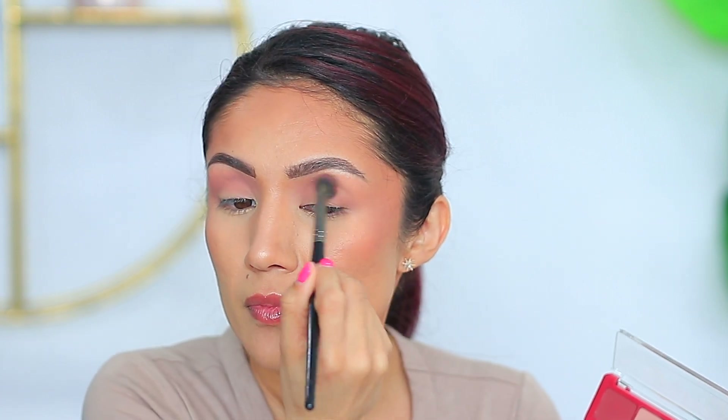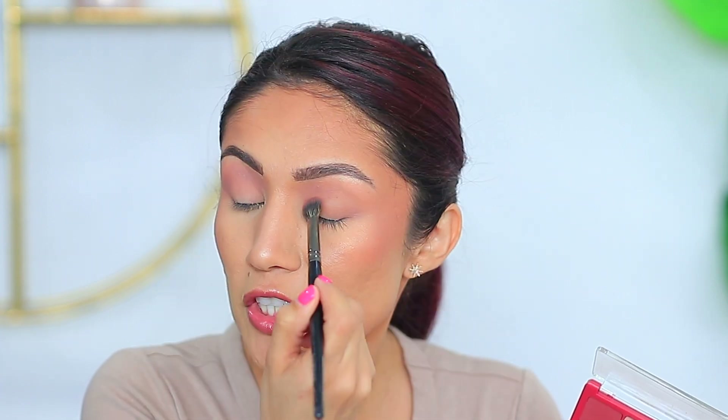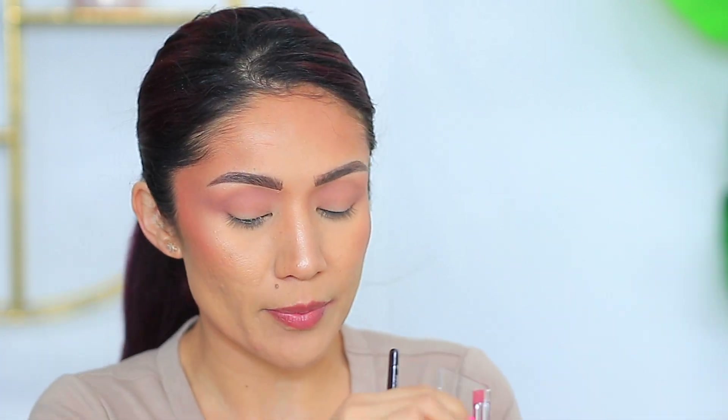I remember when her palettes first came out and I struggled with the idea of spending that much money on an eyeshadow palette. Now when I see her eyeshadow palettes and the prices, I'd spend the money on that — I know it's going to be good. It's a great palette. This one usually comes off pretty warm, so I'm actually going to take this shade for the lower lash line.